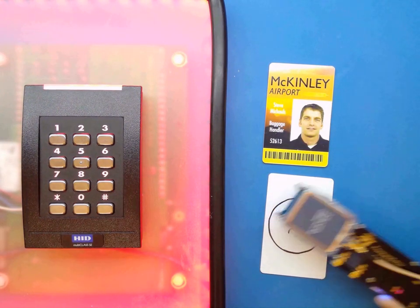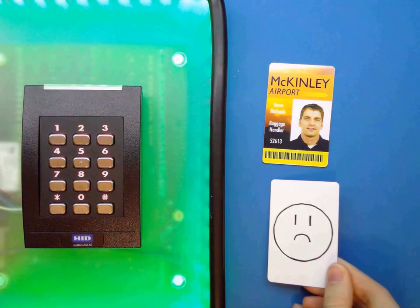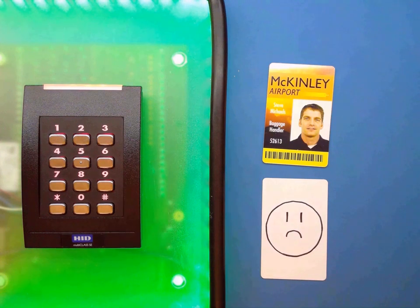But with the proper tools and knowledge — in this example we're using a Proxmark 3 device — you can clone the working credential, program the blank one, and that's going to operate the door for you.